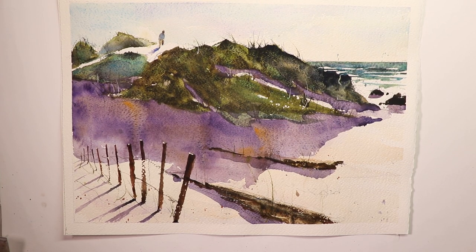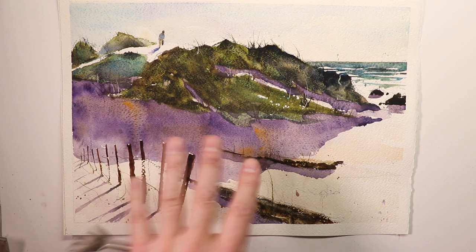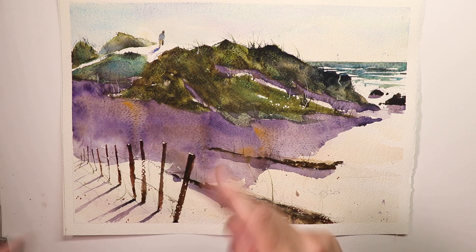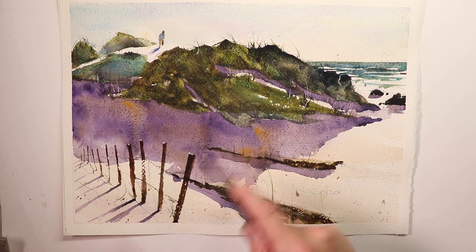Hi everybody, welcome — it's Chris Petrie. We're having some more fun here doing watercolors. As you know, we like to change up our subject matter every week — sometimes flowers, sometimes landscapes and seascapes like this and beach scenes. I hope you enjoy it all. I always say please watch the videos that maybe aren't your favorites; you'll still learn a lot by watching and hearing the terminology, methods, and techniques we use in watercolor.